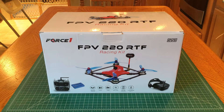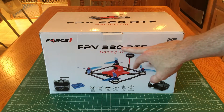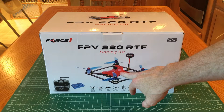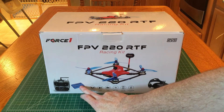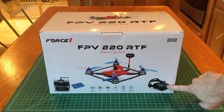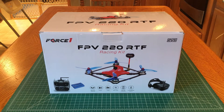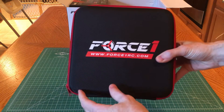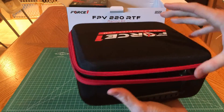Hey guys, little boy Vash here, and today I have a pretty neat thing to show you. We have a Force 1 DYS FPV 220 ready-to-fly racing kit. This kit comes complete with your 220 racing quad, an AT9 RadioLink controller, an IMAX b6 charger, and it also includes a set of Force 1 FPV goggles. Let's go ahead and get this kit open. First up, in a soft shell case we have the Force 1 logo.